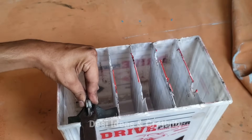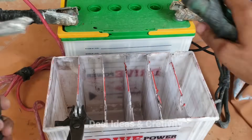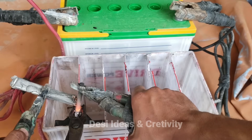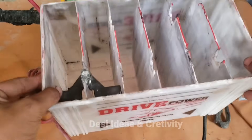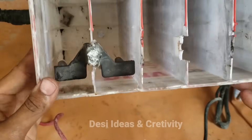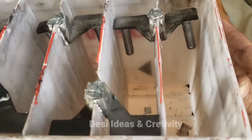Now we will weld them back into the battery in this way. We will solder them back to the battery such that the cells can be connected to each other.